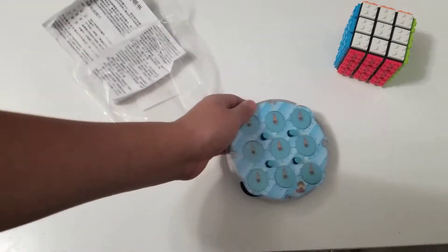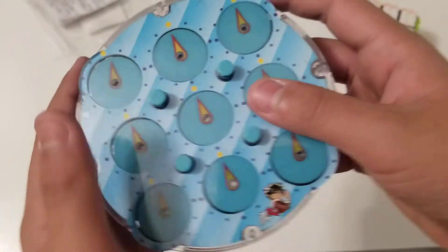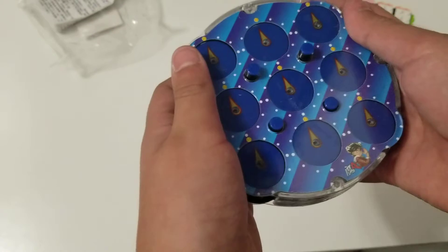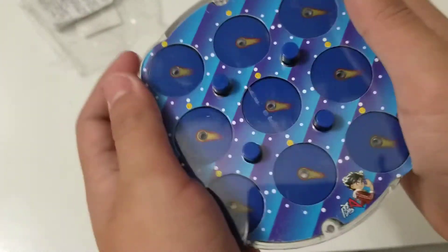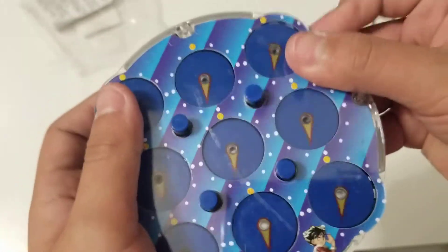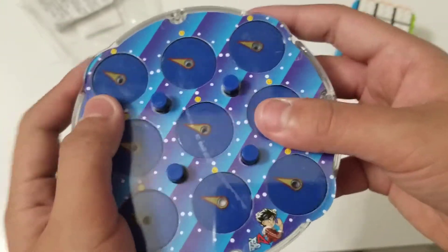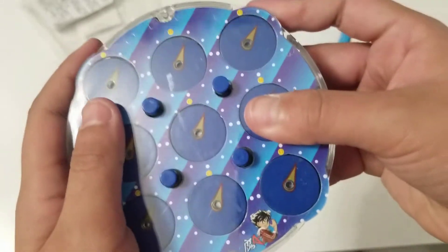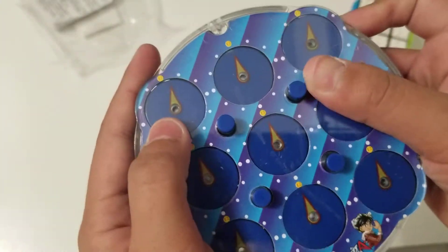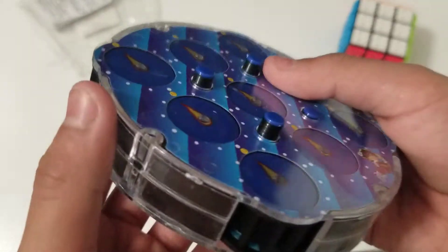Here it is — the Lingo Clock. Looks pretty good, it feels good. Let's give it some first turns. It kind of locks up a little bit when you turn the dials. I don't know why. And it gives off a little spring noise.